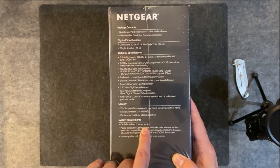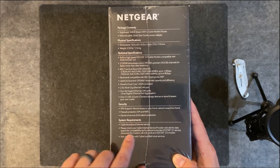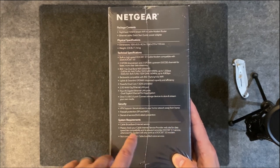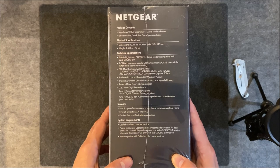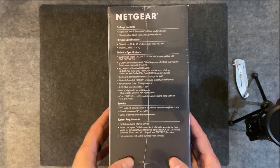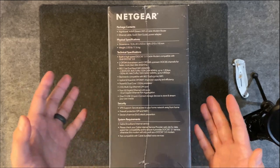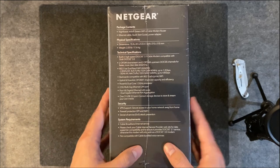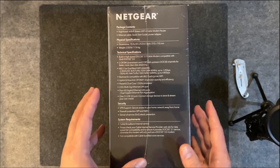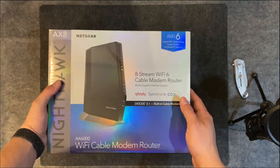The box lists system requirements — you need broadband internet service. Check with your provider to ensure they support DOCSIS 3.1; otherwise, it will work as a DOCSIS 3.0 modem. If your ISP doesn't have 3.1 yet, this will still future-proof you for whenever that becomes available.